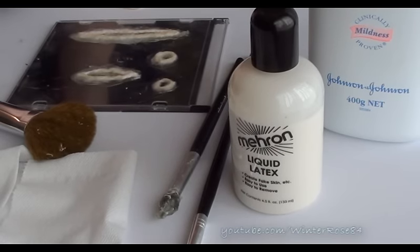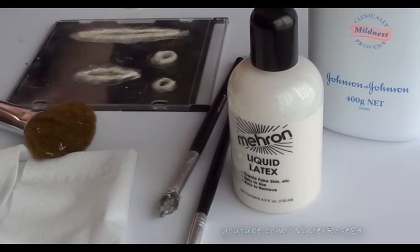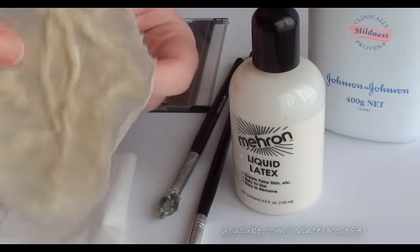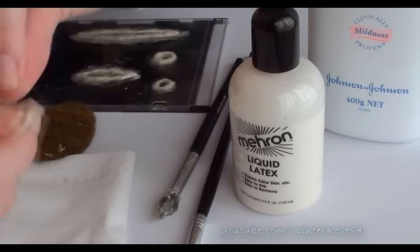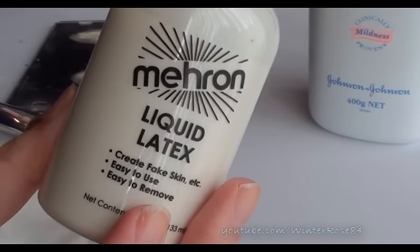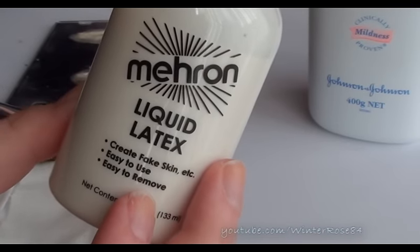Hi everyone! So this is the first video that is Halloween related for me, and it's going to be how to make your own little scars and gross little bits and bullet holes, things like that out of liquid latex. So if you're interested and want to see how it's done, please keep watching.